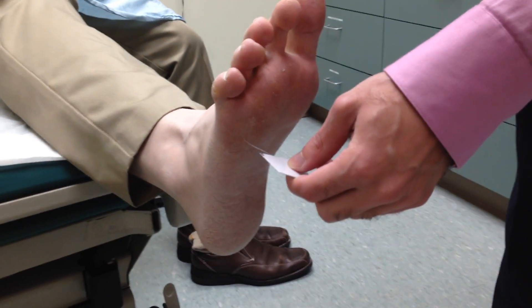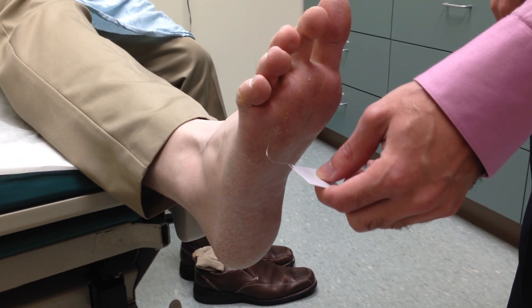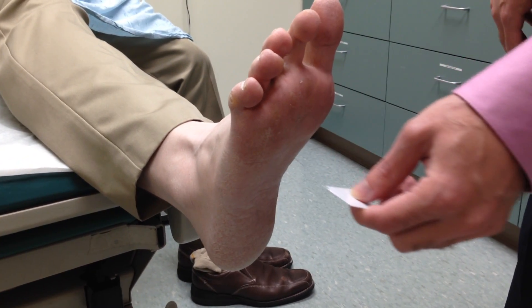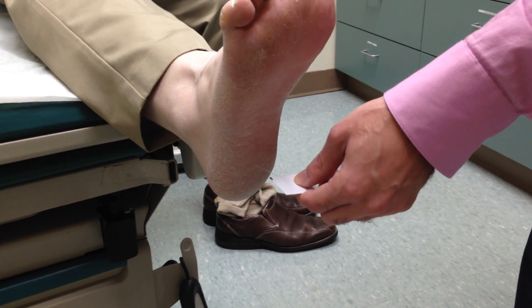And then over here, can you feel this? Yes. And is it on the outside or inside of your foot? It's on the outside. Okay. And then the final spot is the sole of the foot. Can you feel this, Ron? Yeah. And where is it? It's on my heel.